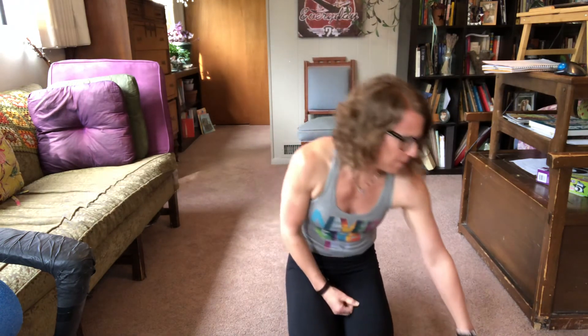Thank you for doing that with me today. I hope it was really challenging. I hope you're having a good day. Take care of yourself, take care of each other. Please stay home — if not for you, for other people. Thanks for your support. We'll see you soon. Have a great day.